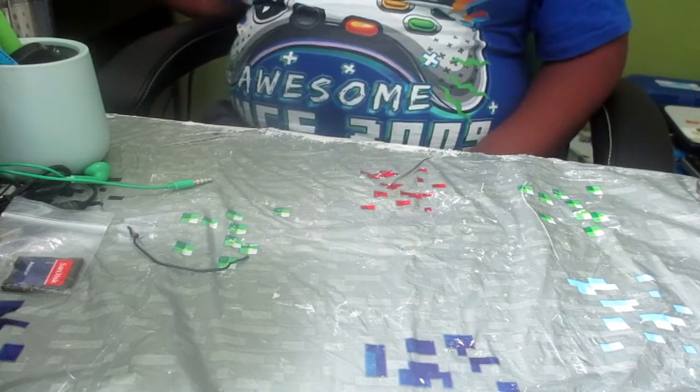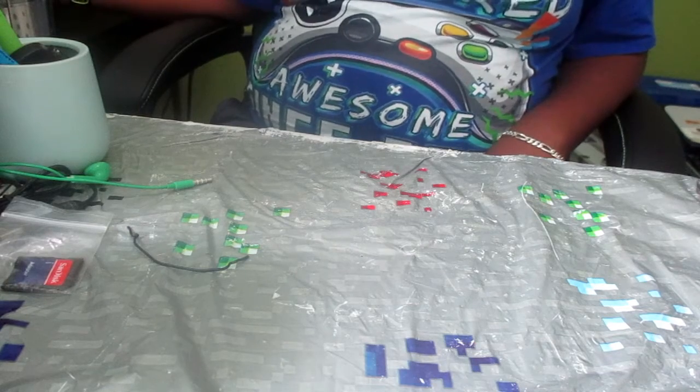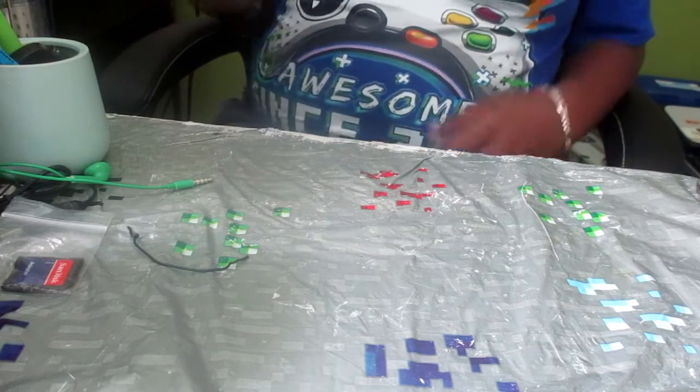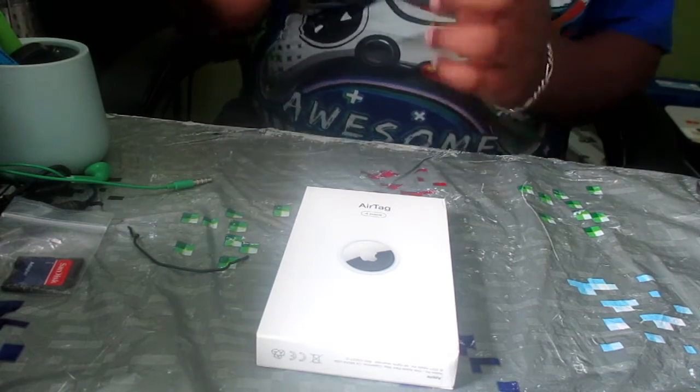Hey, what's up guys, check vid kid here and today we are unboxing an Apple product. If you read the title down there properly, you will know that we're unboxing AirTags. I'll get right into it after the intro.